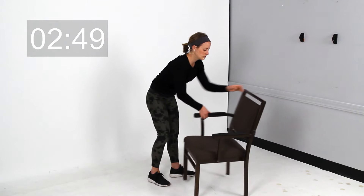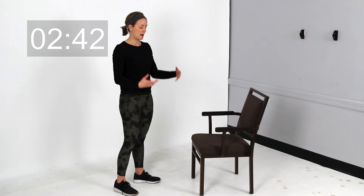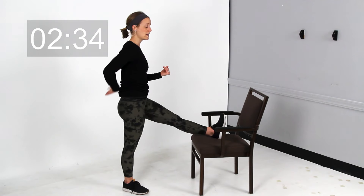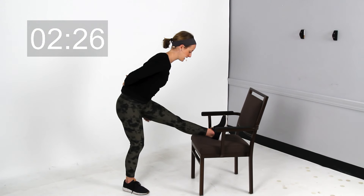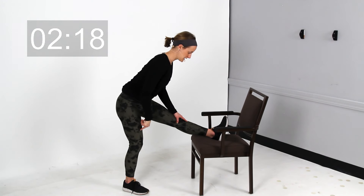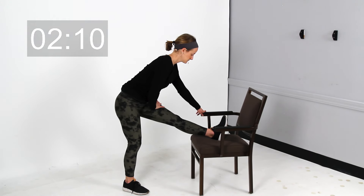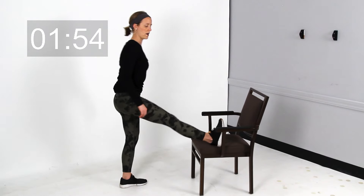Now we're going to stretch out those hamstrings standing. You want a surface to kick your foot up on top of — again, this can be the chair, a couch, or a low table. Kick your foot up, toes up towards the ceiling. Think about keeping your back neutral as you hinge that body forward a little bit — you should feel this in the backside of your leg. Make sure you don't let that back round at all; keep everything neutral. As for that standing leg, try to make sure you have just a little bend in it — not locked out. Hold right here, then switch over and do the same thing on your other side.